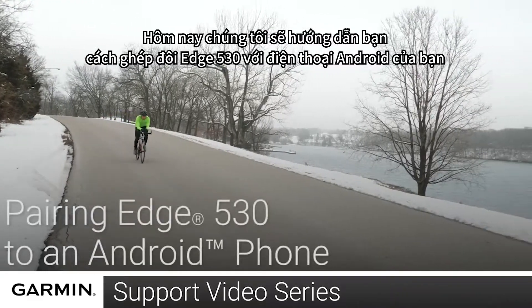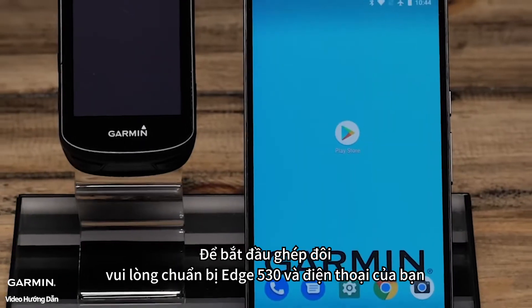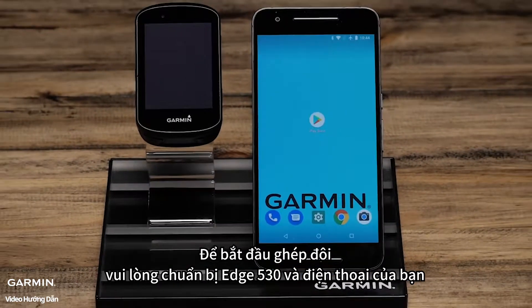Today we will show you how to pair your Edge 530 to your Android smartphone. To complete the pairing process, you'll need your Edge 530 and your smartphone.